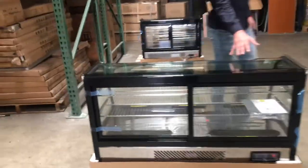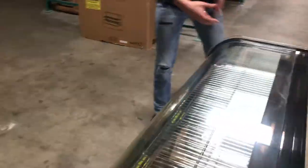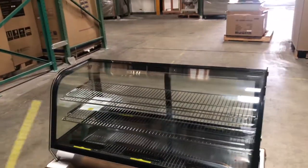As you can see, it has curved glass on the front, and you also have glass on the sides and on the back for your sliding doors. Now before we get started on more, let's go ahead and give you the exterior dimensions for this unit.